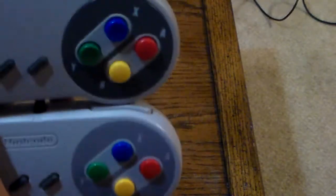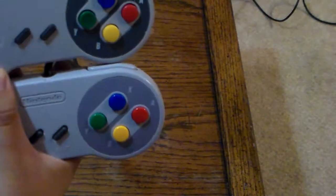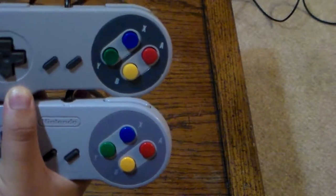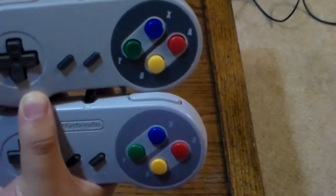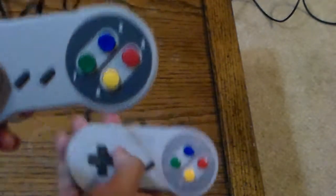The face buttons are the biggest difference. On the actual Nintendo controller, the X and Y buttons are convex, just like the A and B buttons. But on the TTX Tech controller, the Y and X buttons are actually concave — just like the American Super Nintendo controller or the NES rectangular controller, which also had concave buttons.